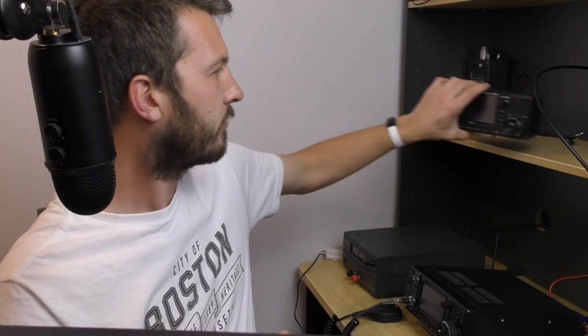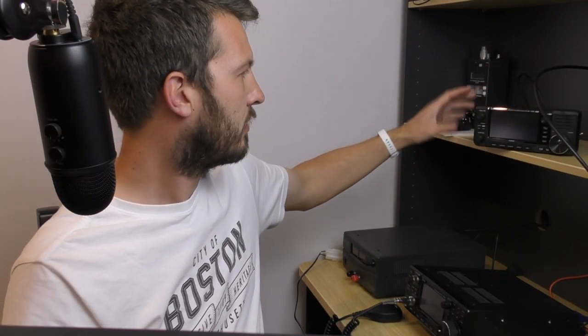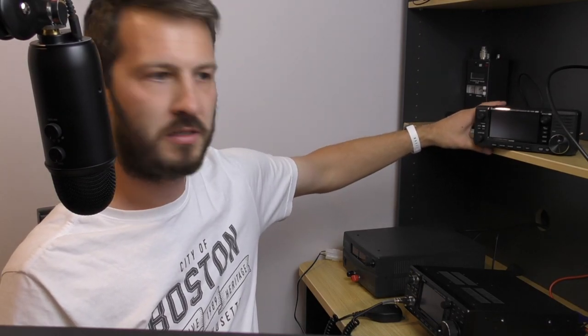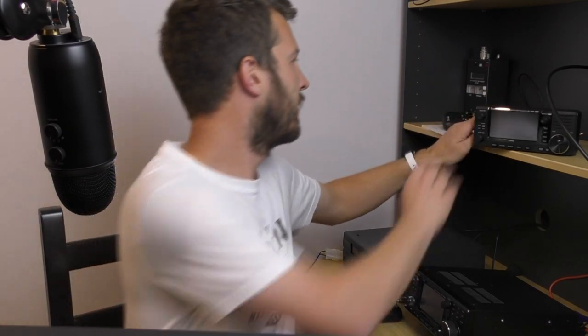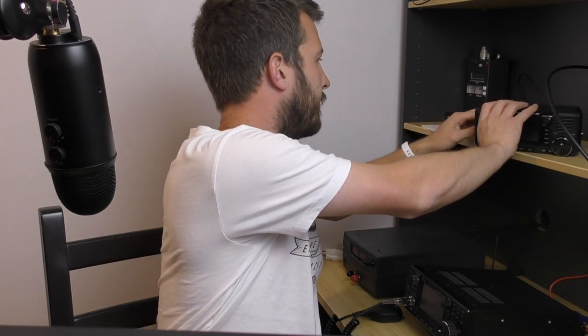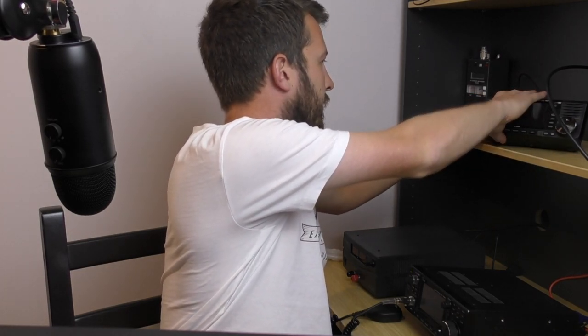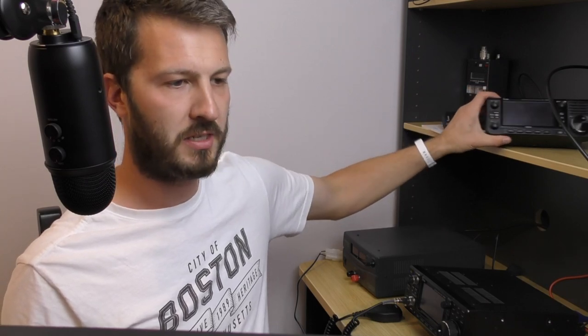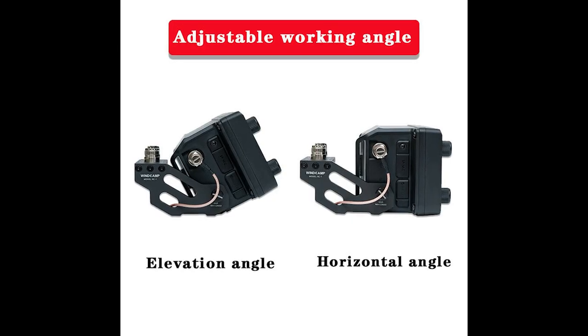The other good thing about this bracket is that when it's sitting flat, it actually makes the radio sit nice and flat. However, if you angle it up, it also helps to angle the radio up. So if you're sitting on a bench that is a little bit lower than your operating position and you can't see the screen because you're looking down, this will adjust the angle of the 705 for you.